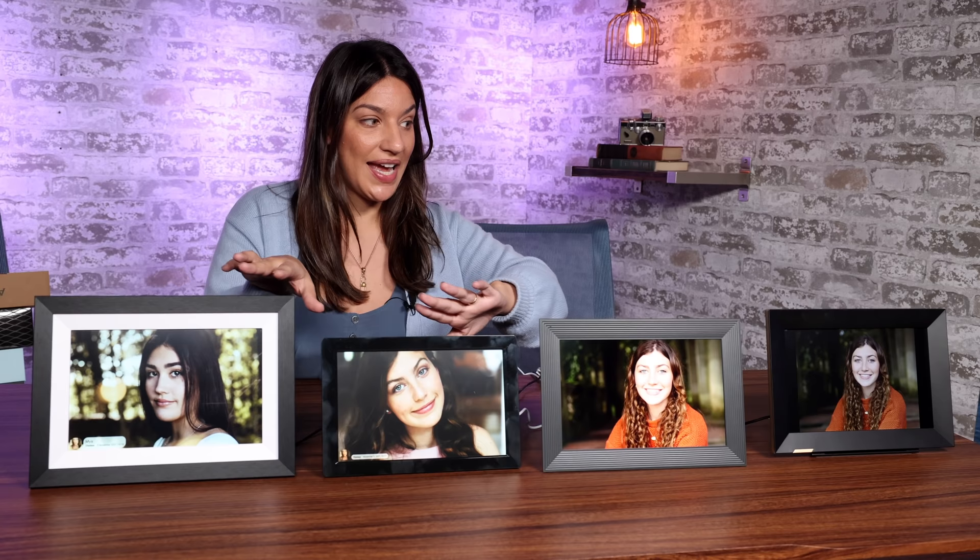I want to mention that this video is not sponsored. We were not given money by any of these brands and we bought all of these ourselves, but I will be putting affiliate links in the description so if you buy one we'll get a couple dollars. All right, let's get into it.